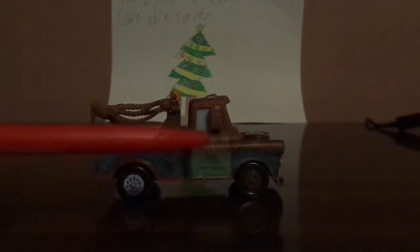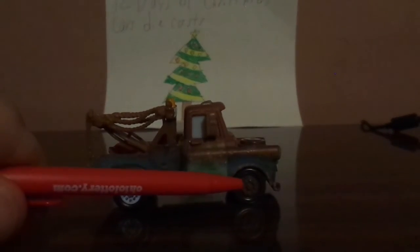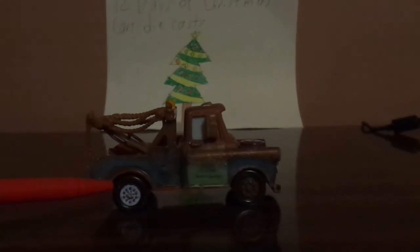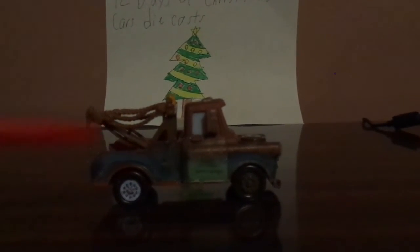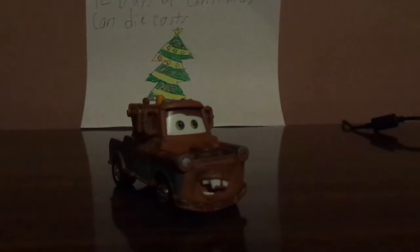And on the right side, his right front tire is the same as his left tire, and his back right tire is silver-white. And his right door is the same as the left side.